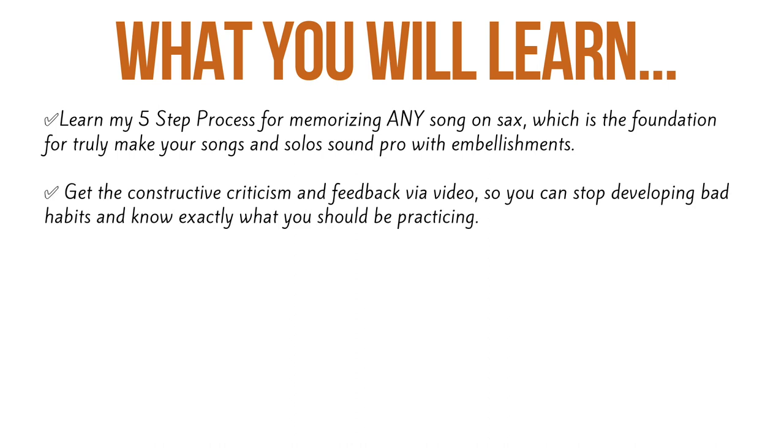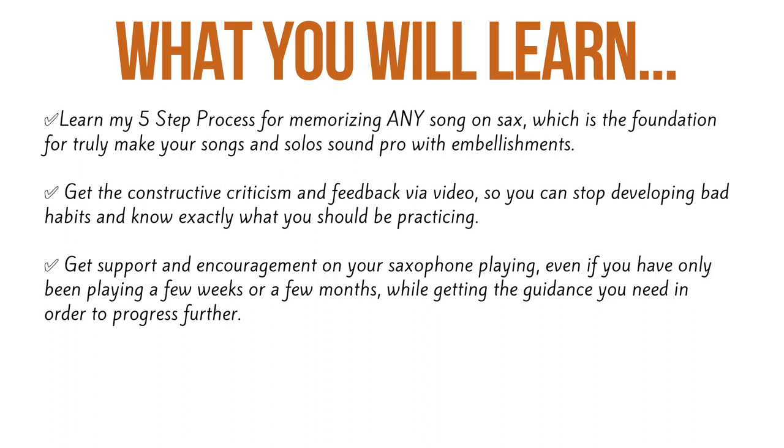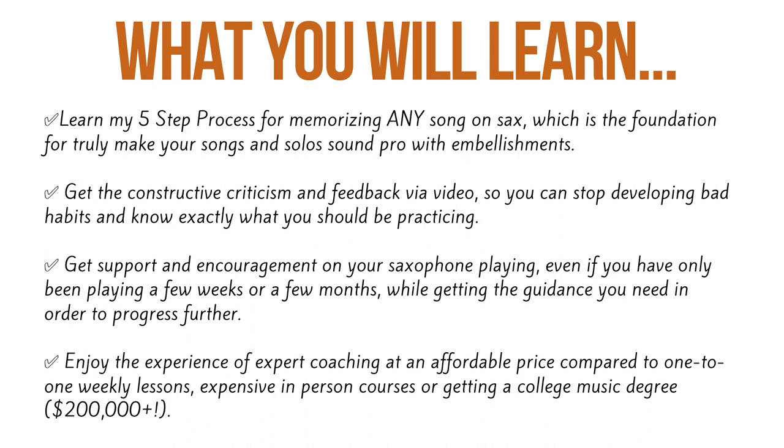You're going to be able to get constructive criticism and feedback via video so you can stop developing bad habits and know exactly what you should be practicing. You're going to get support and encouragement on your saxophone playing even if you've only been playing a few weeks or months, while getting the guidance you need to progress further. And you're going to get the experience of expert coaching at an affordable price compared to one-to-one weekly lessons, expensive in-person courses, or getting a college music degree — which costs over $200,000 if you were to go to Berklee College of Music. And you get lifetime access to everything.